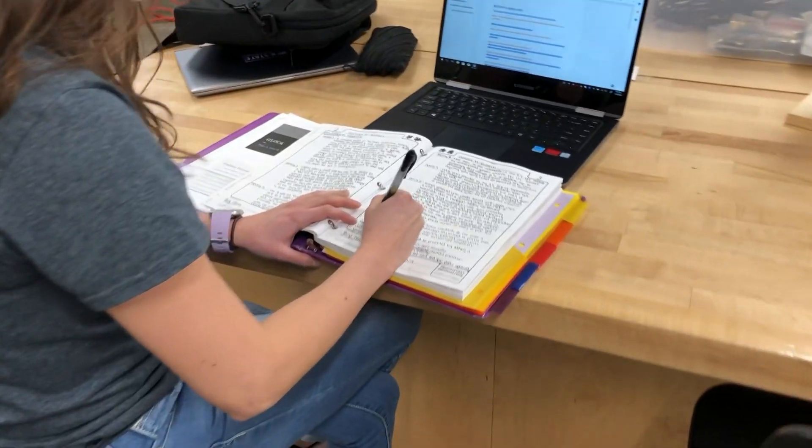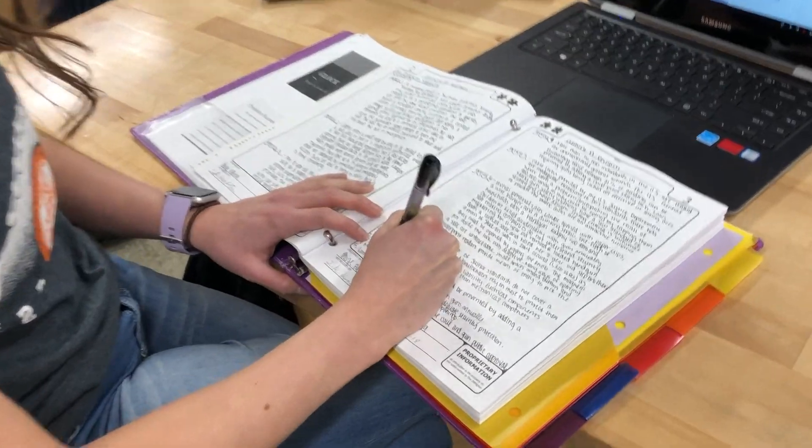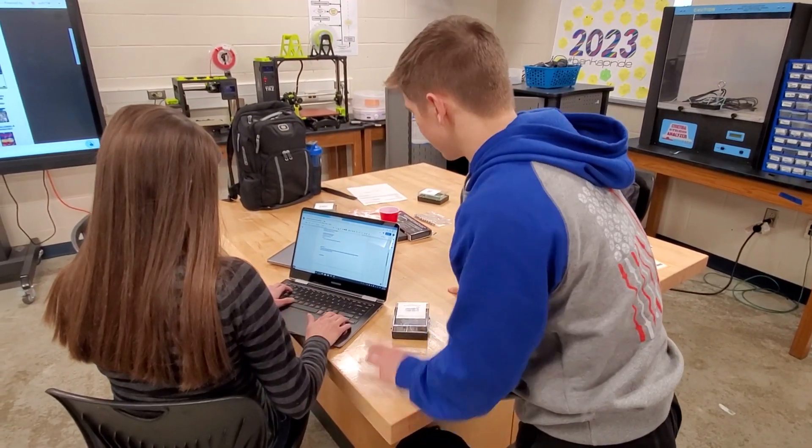As we delved further into the problem, we discovered so many heartbreaking stories. Every single case of accidental shootings, youth suicide, or school shootings were a cry for change. By designing a device that is safe, simple, and secure, we could prevent one more youth suicide, stop one more school shooting, save one child's life.